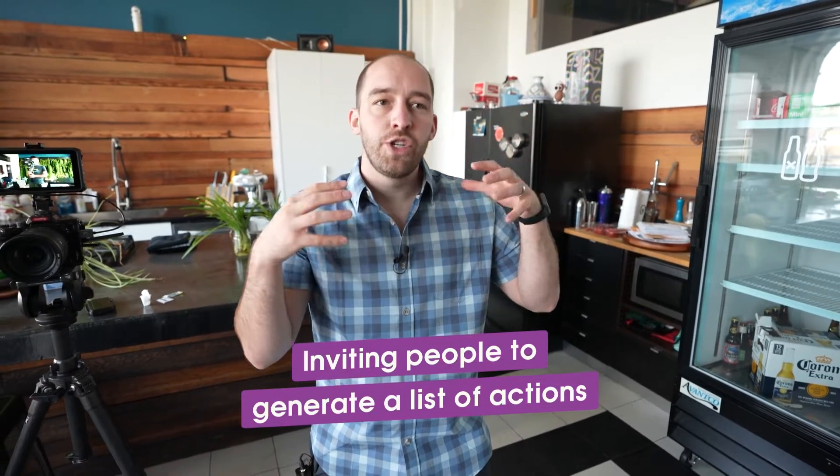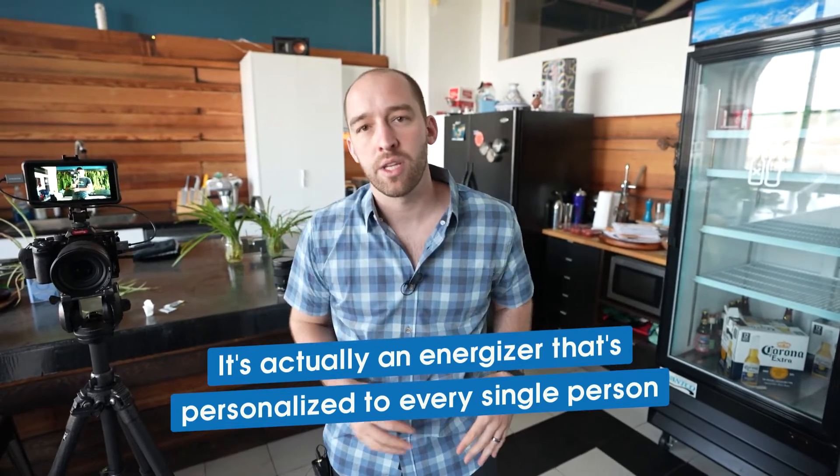The last variation I want to share is inviting people to generate a list of actions rather than using the thumbball — actually have the group generate a list of actions in the chat. Especially if you're doing a round two, the group kind of has the idea for the exercise. Invite everyone in the chat to type some action they think would be intriguing to see the group all doing in gallery view. I wish I had live footage of this because it looks hilarious on Zoom. And if you have people do it in the manner of their own adverb, it's an energizer that's personalized to every single person.